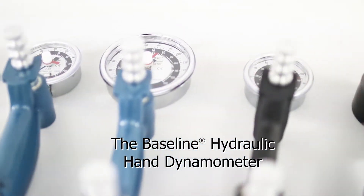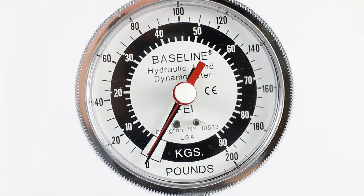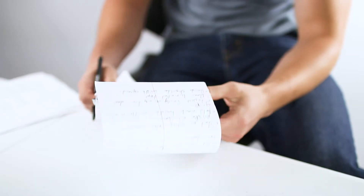The baseline hydraulic hand dynamometer gives accurate grip strength readings. This device is used to measure a baseline evaluation so that the therapist can set a plan of treatment.